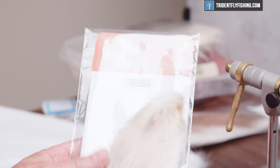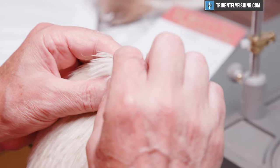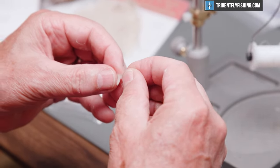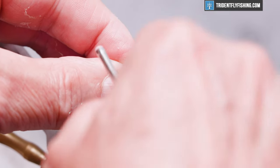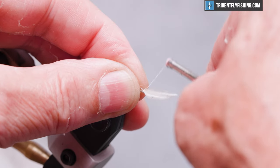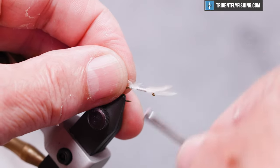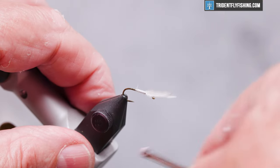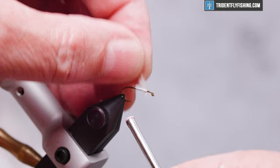We're using Whiting hen hackle from their cape in cream color. We'll pull out a couple of appropriately small feathers from up near the very end of the neck, and mate these together so that the shiny sides face each other. We want this wing to be as tall as the length of the hook, so we'll measure that out, make a pinch wrap, and tie those feathers in on top. Run our thread back to the midpoint, cut off the excess material, come back forward, pull our wings back, and form a thread dam just in front of those feathers — that's going to stand the feathers up like so.